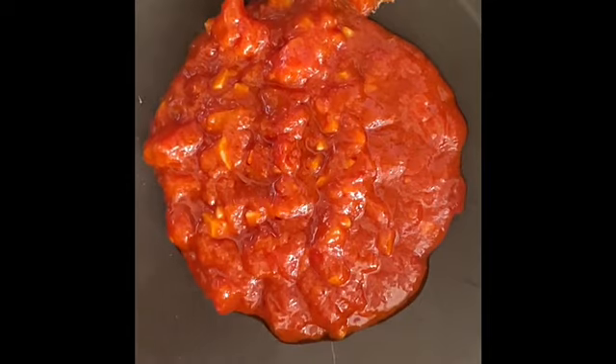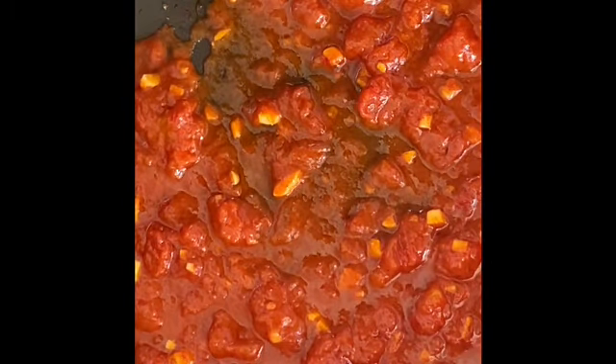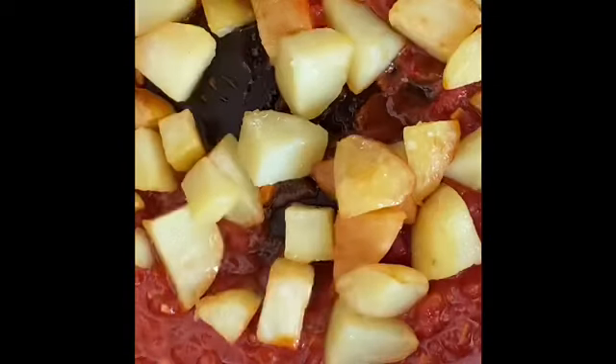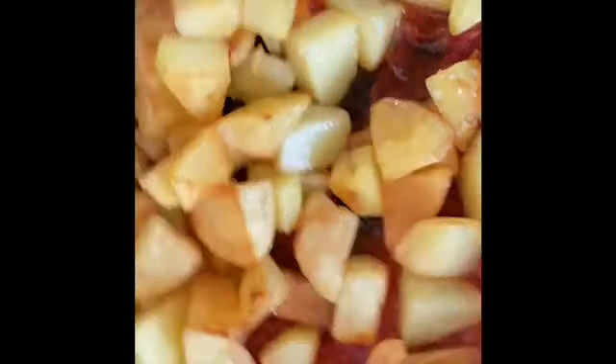With the sauce ready and the potatoes already fried, I put the sauce in the pan and add the potatoes in. I sauté everything to make sure the potatoes are fully coated and crispy.